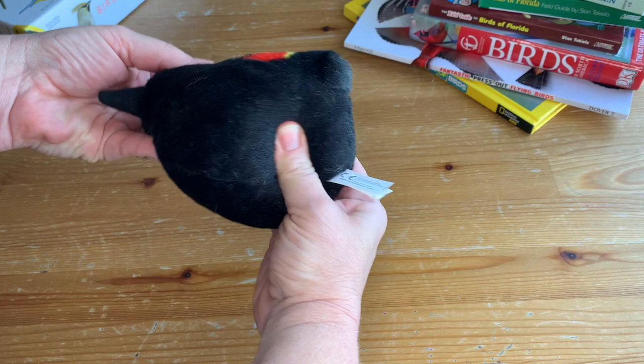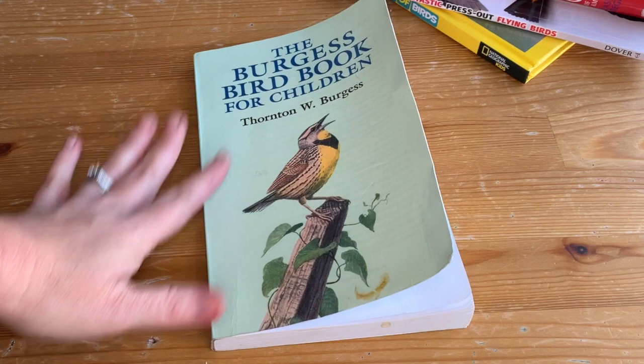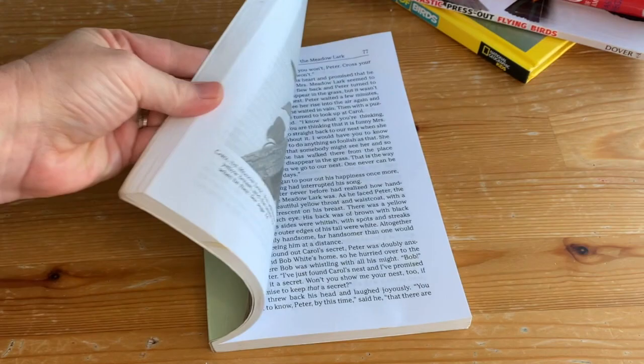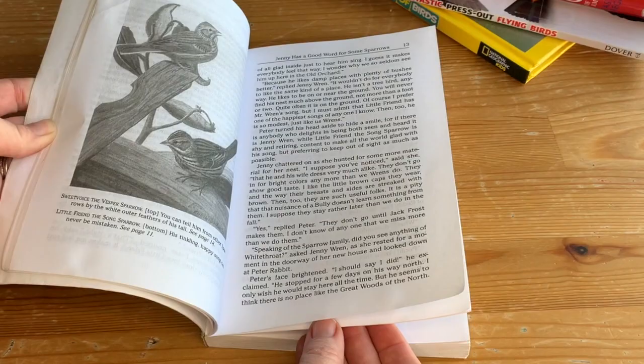For a read aloud, I highly recommend — in fact, if you've got nothing else to go with this unit, this is what you should get — The Burgess Bird Book for Children. It's an amazing older read aloud. The illustrations are all black and white in my copy, but we looked up the birds using a field guide as we read each chapter. The stories are really interesting for kids, very detailed, and have great moral lessons as well. The kids really loved it and so did I.